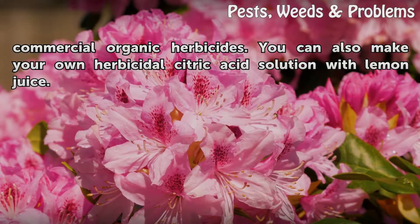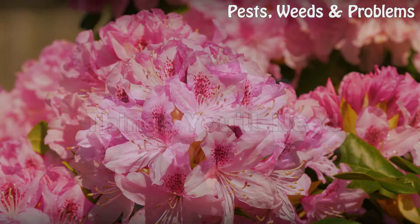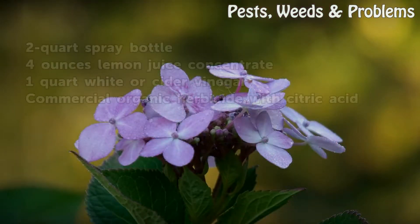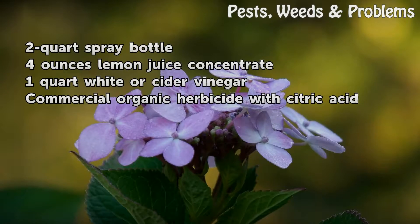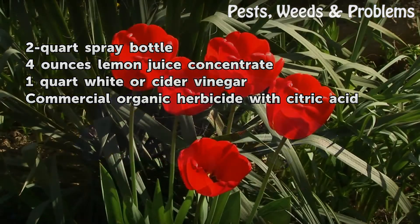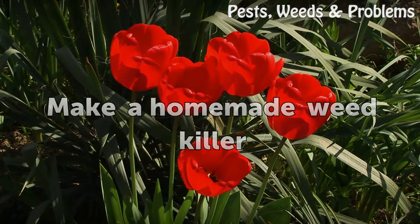Citric acid appears as an ingredient in some commercial organic herbicides. You can also make your own herbicidal citric acid solution with lemon juice. Things you'll need: a two-quart spray bottle, four ounces of lemon juice concentrate, one quart of white or cider vinegar, or a commercial organic herbicide with citric acid.